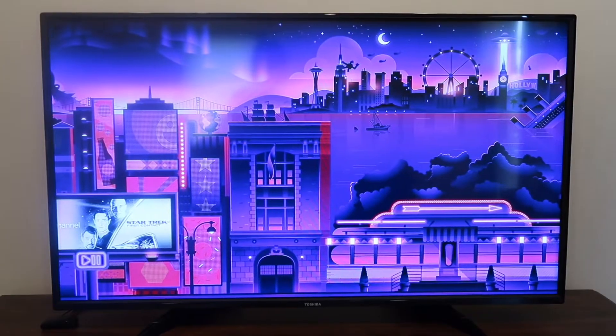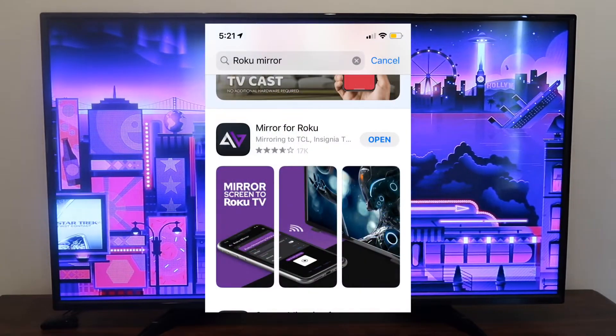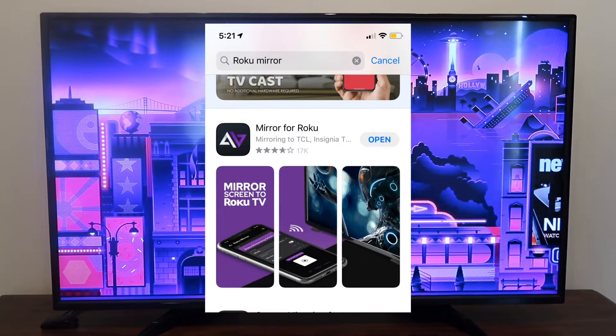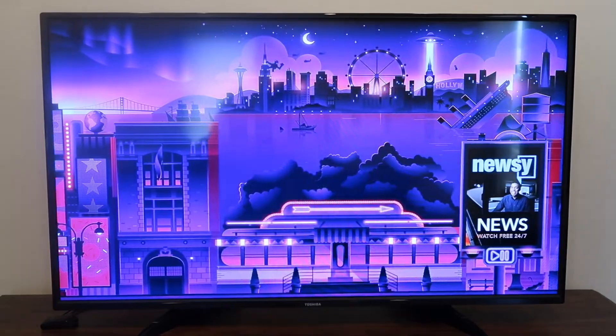Go over to where it says Roku Mirroring. Search for Roku Mirroring and you're going to want to get this app right here. This is the app that will help you mirror whatever is on your iPhone to the TV or the device.